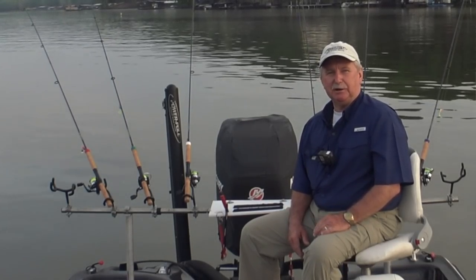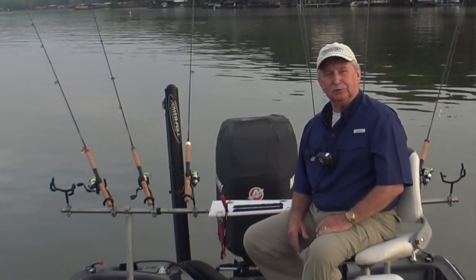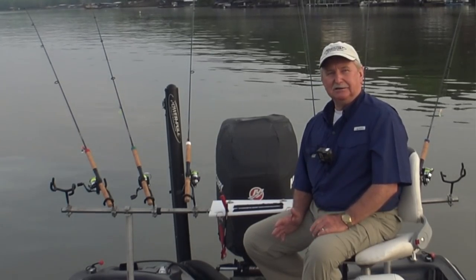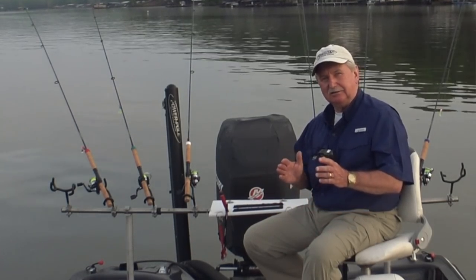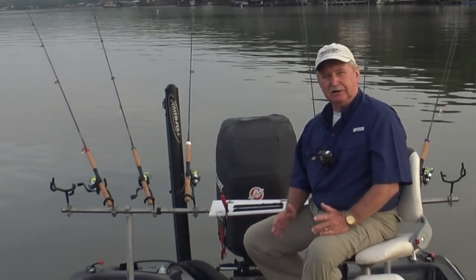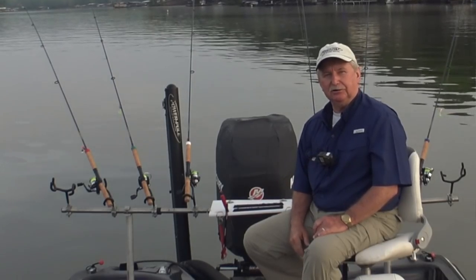Now that's with six-pound line. I'm running eight-pound line — that's just what I had on these reels when I pulled them out yesterday to get set up. So with eight-pound line, it's not going to get down as deep. I'd like to target that 15 to 18-foot range, so we'll adjust the speed. The faster you go, the higher those jigs will rise up in the water column; the slower you go, the deeper they'll get.